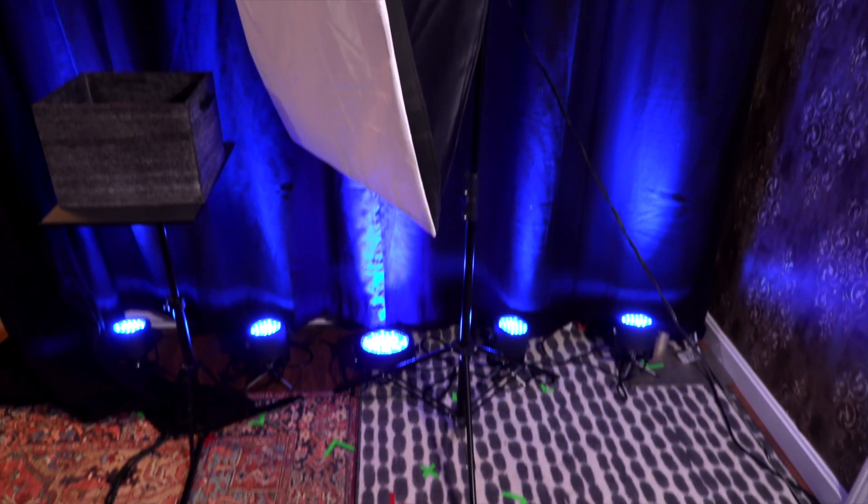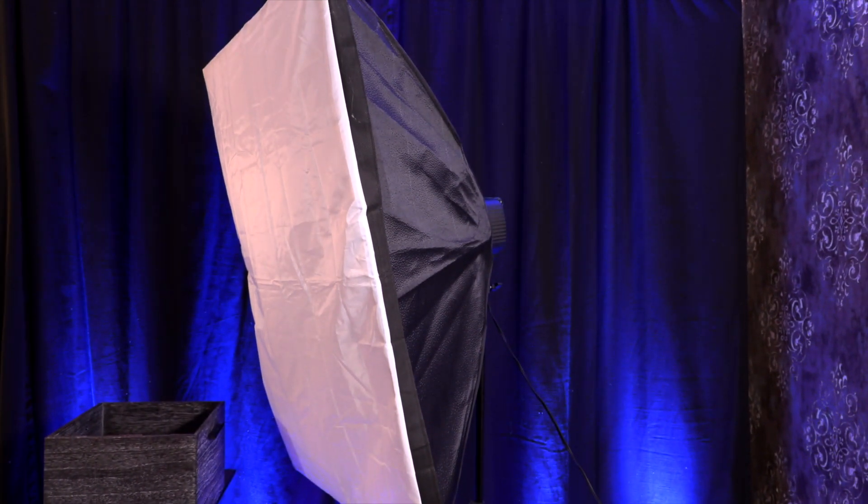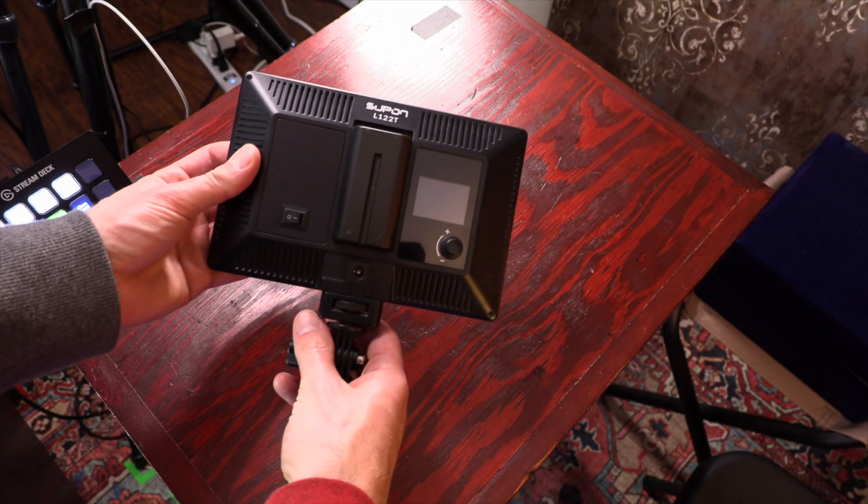A great camera is nothing without great lighting. My main light is a large softbox I got off Amazon years ago. It came with three in the package for around $100 to $150, and I have used them a ton over the years. Moving over to my close-up scene, I have two diffused LED light panels — these are Supan L122Ts, which I bought off Amazon.